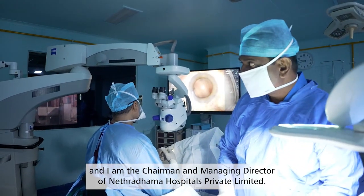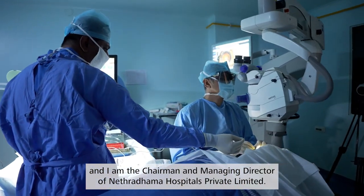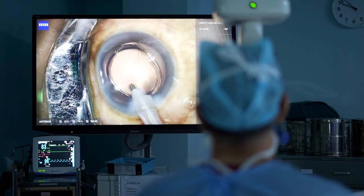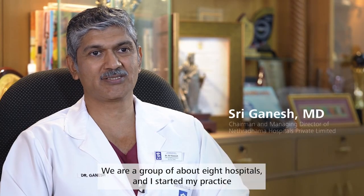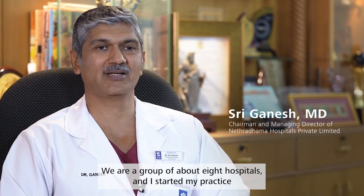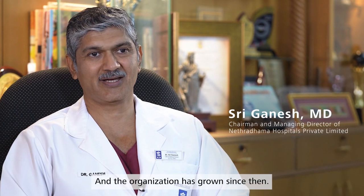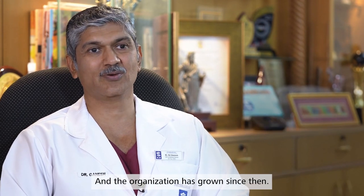I am Dr. Sri Ganesh and I am the Chairman and Managing Director of Neetu Dhamma Hospitals Private Limited. We are a group of about eight hospitals and I started my practice way back in 1994 in a small clinic, and the organization has grown since then.